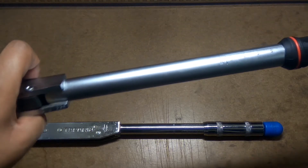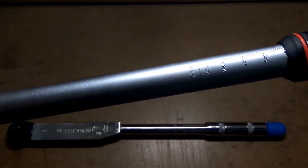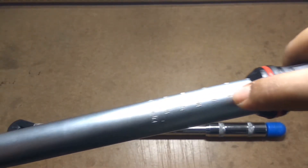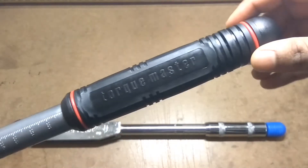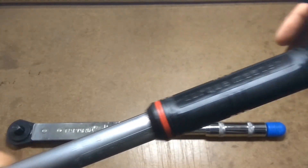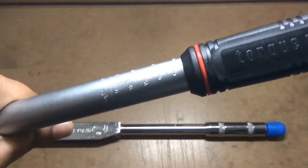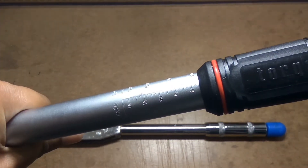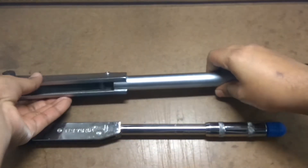Now to set the torque value to 5 kgm, first locate the value on the shaft. This is the foot-pound, Newton meter, kgm, and inch-pound scale. I need 5 kgm - this is 3, 4, 5, 6. After locating the value, pull out the tommy bar to help turn the adjustment sleeve. Rotate it clockwise and the sleeve moves up. Once you've reached 5, push in the tommy bar - your torque wrench is now set to 5 kgm and ready to use.